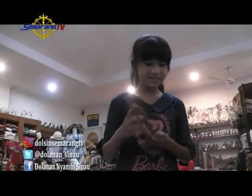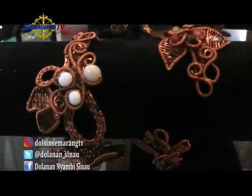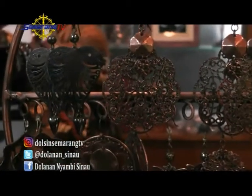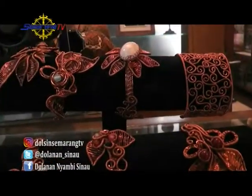Ternyata Kesia lagi hunting aksesorisnya. Dan kebetulan sudah menemukan apa yang dicari. Ternyata aksesorisnya cantik-cantik banget kan? Pastinya kalian penasaran ingin tahu lebih banyak tentang aksesoris tersebut.